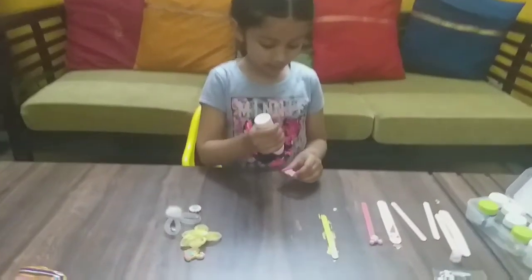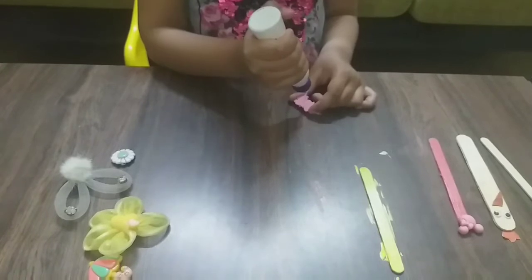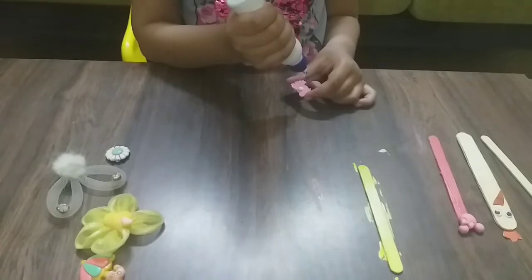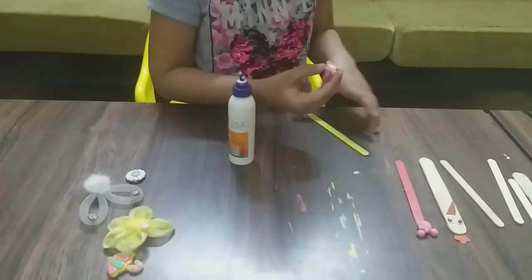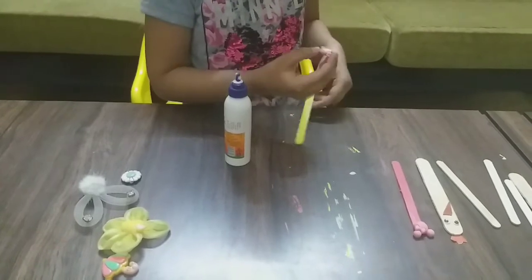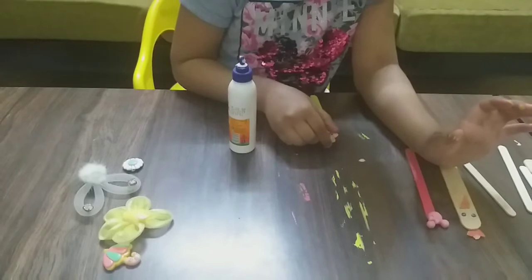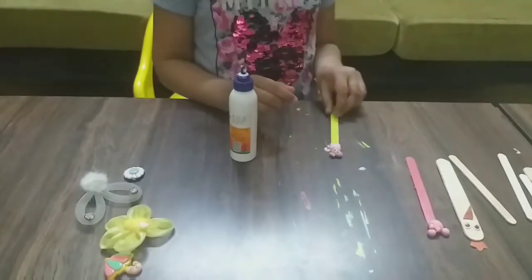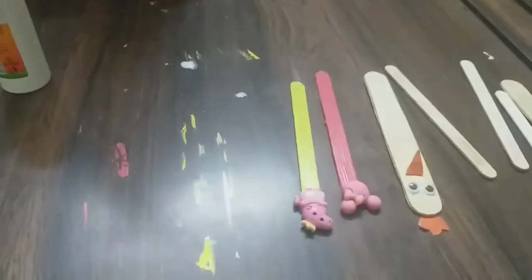Now I am putting some glue on Peppa, my favorite cartoon. There we go — the paper is straight. Stick it. It is stuck. Now put the paper with the others. These are the three bookmarks already.